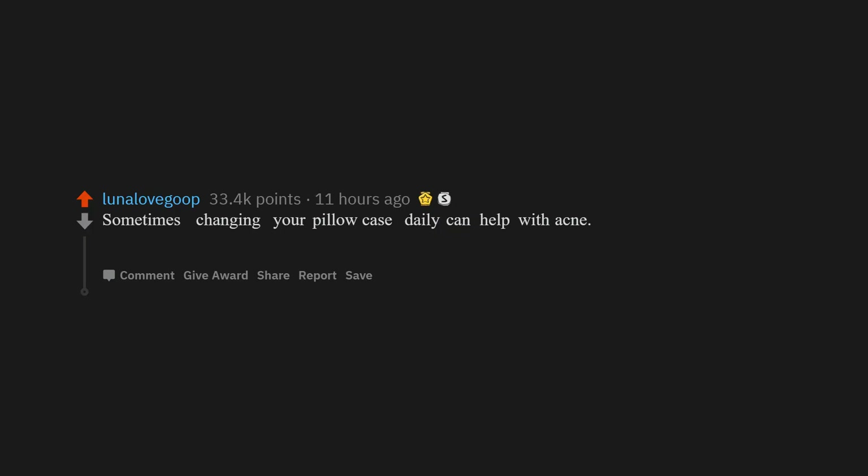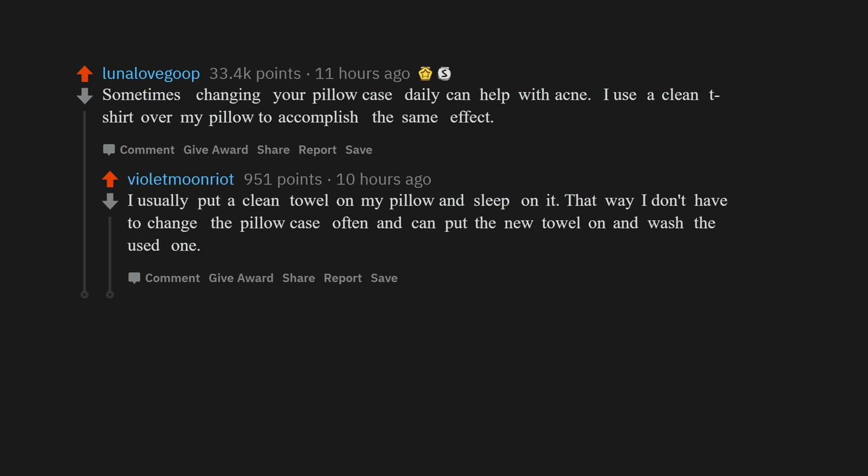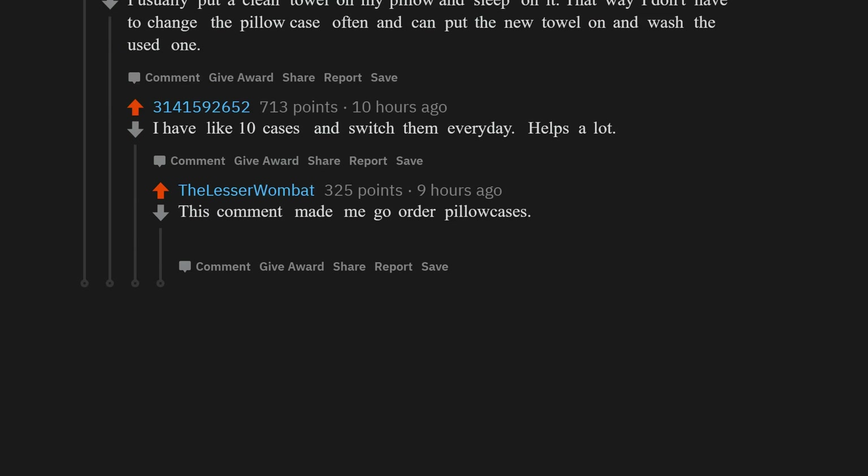Sometimes changing your pillowcase daily can help with acne. I use a clean t-shirt over my pillow to accomplish the same effect. I usually put a clean towel on my pillow and sleep on it — that way I don't have to change the pillowcase often. I have like 10 cases and switch them every day. Helps a lot. This comment made me go order a lot of pillowcases.